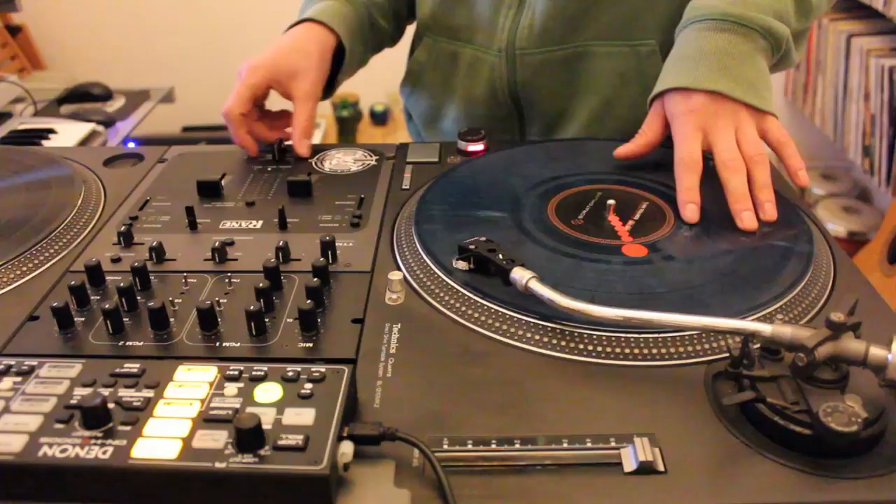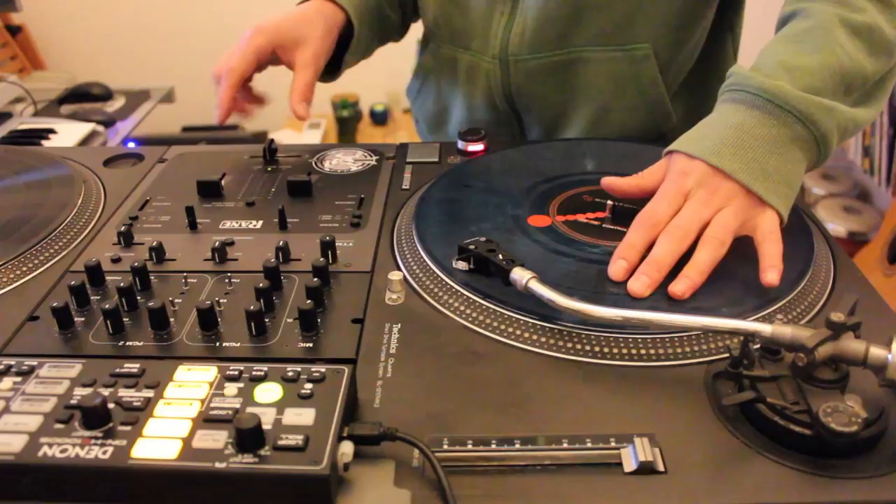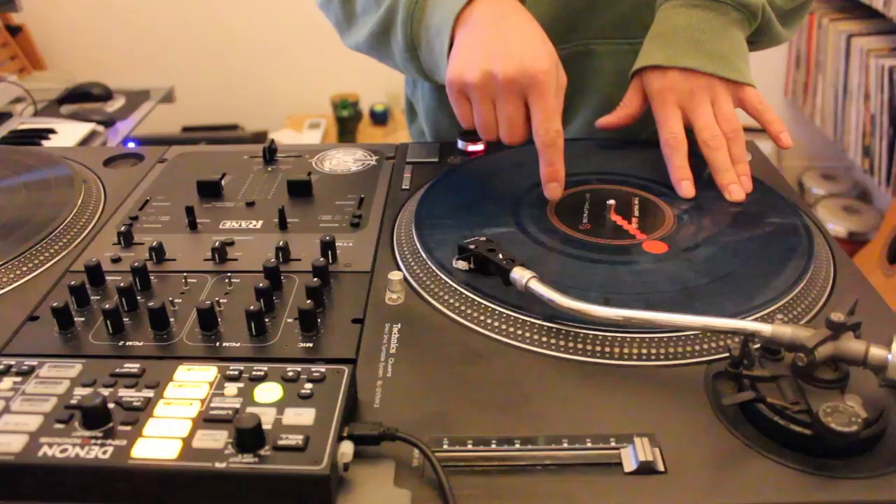So the way it works is this: two clicks, three notes. Start open, one note, click, two notes. Pull back on the second click, then open it after the sample sound is finished.